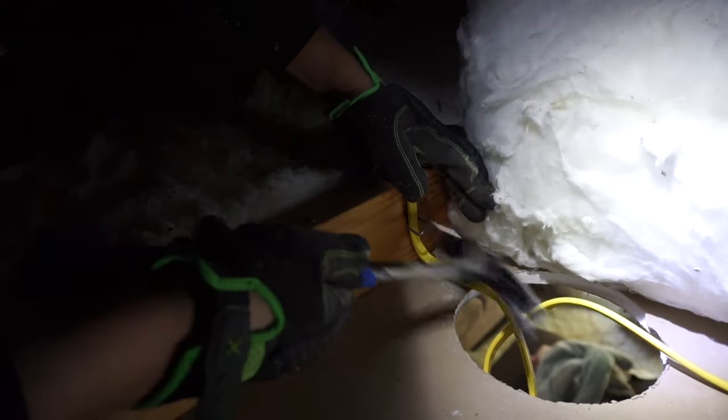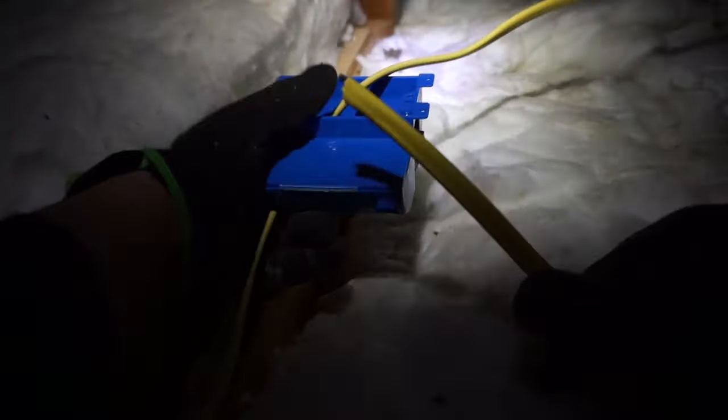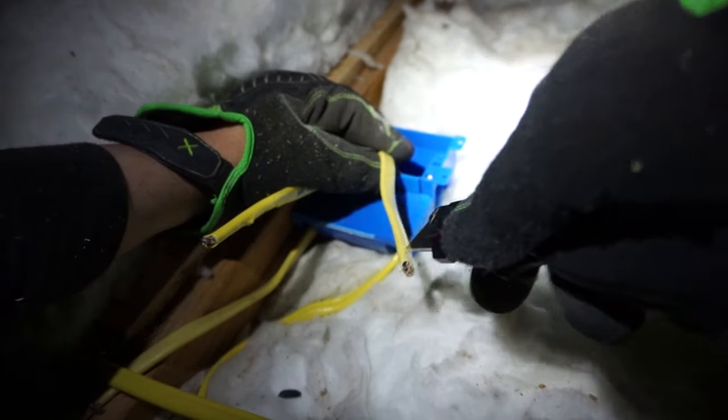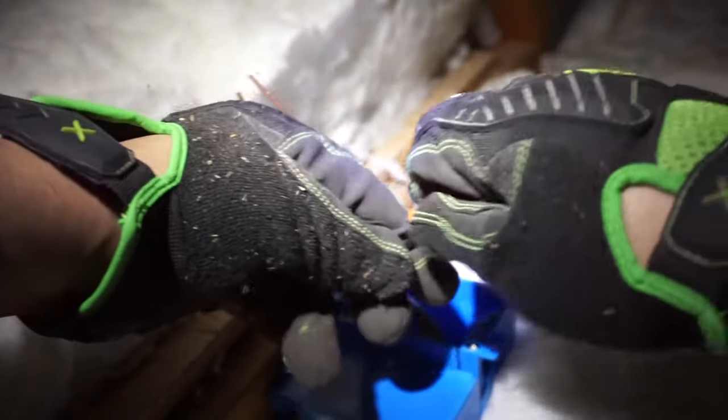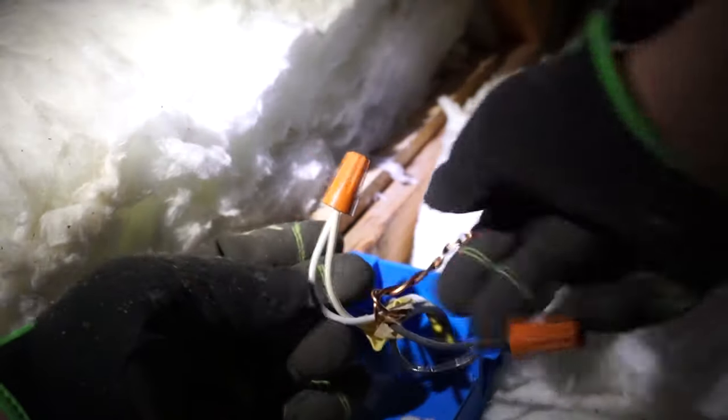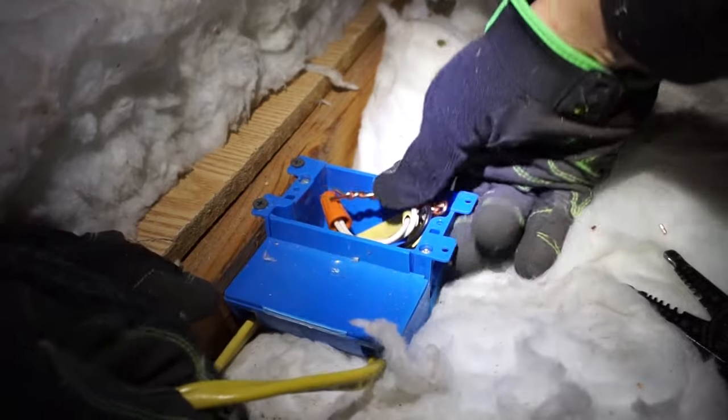Now there's wire running through to the second hole — I stapled it right here, then make another loop. Now two holes are done. Moving to the third hole, then across to the other side. Take your J-box and insert the two wires into the insert slots, leaving about six inches to work with. With your wire stripper, take off about an inch from each end, then connect neutral white to white, hot black to black, and ground to ground using wire nuts.